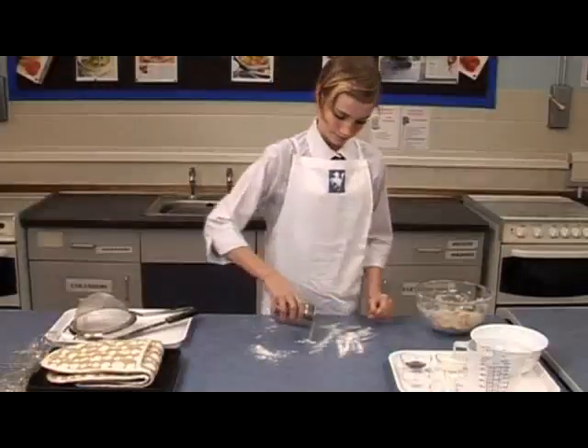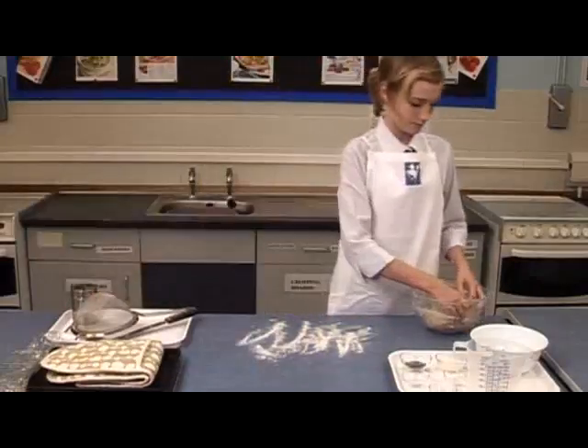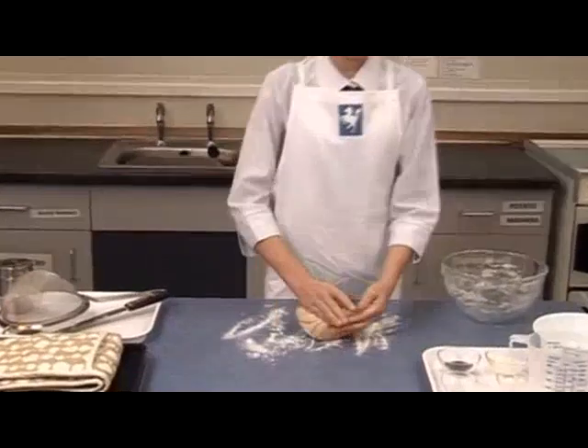Lightly flour the work surface and knead the dough for 5 to 10 minutes until it is smooth and elastic. This is an important step in bread making.